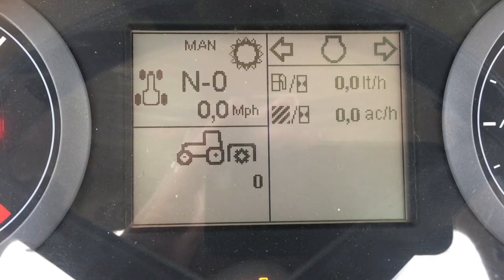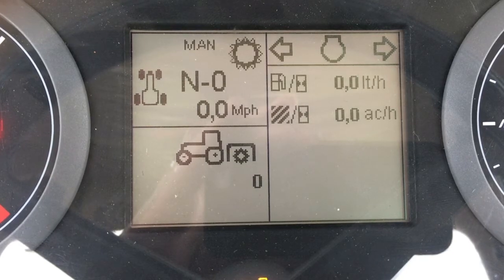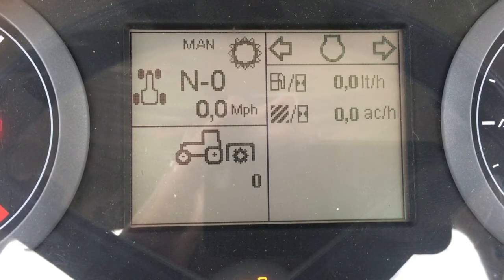This screen provides an instantaneous measure of the machine's performance — specifically, how much fuel is being used at any given moment and how much acreage could be covered at that same moment.